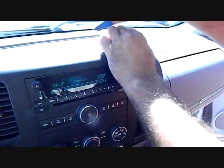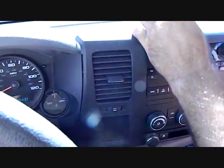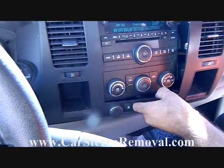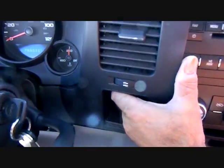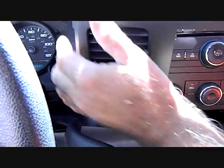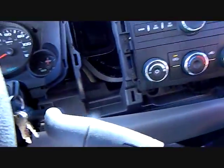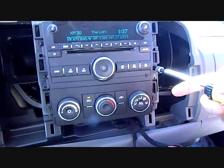Starting with finger pressure, pry along the top of the dash to release clips all the way across. Work across the right side of the dash and along the bottom. The dash gets a little stuck down in the corner, so pull the top of the dash panel up and away — this releases the lip that was caught underneath. Set this panel to the side.